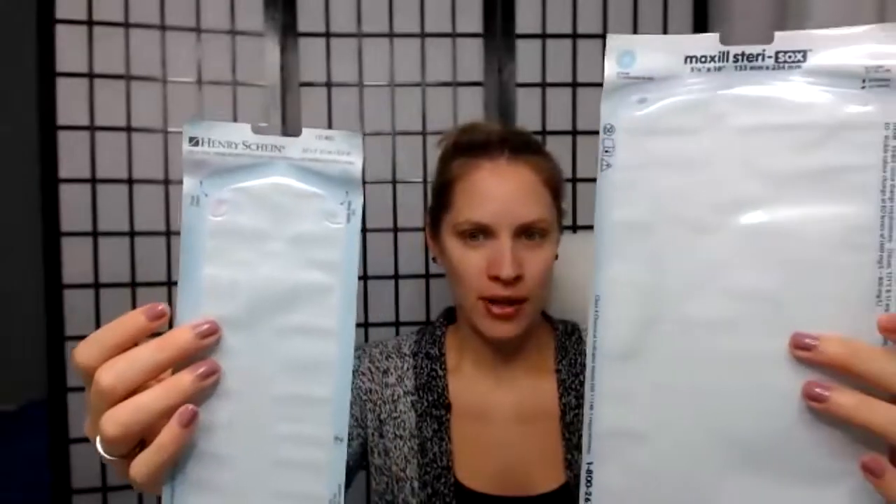Since I'm talking about those packages so much, there are different types of packages. These were by Henry Schein and these are by Maxill. I like the ones by Maxill because they have an internal indicator and an external indicator, so you don't necessarily need one of these little strips, which is a type five indicator, depending on what you're sterilizing inside each package. If you had a pouch that wasn't as good with the indicators, then you would need one of these inside each package.